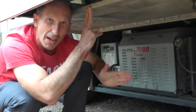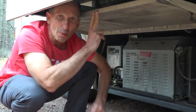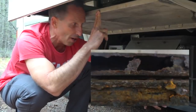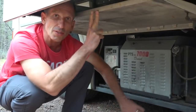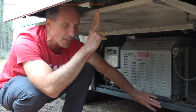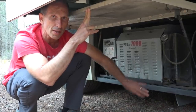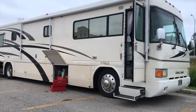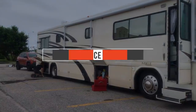Another repair we had to do on the outside was underneath the generator. When we bought the coach there was some surface rust on the chassis parts, but when we went to Florida and that humid, salty environment we were surprised at how much it accelerated the rust. We had to cut out sections of the chassis and replace them with all new tubing. It was just a few hundred dollars for the welding and metal. The welder cut out the old pieces, replaced them with new metal, welded it all in, and painted it with rust preventative paint.